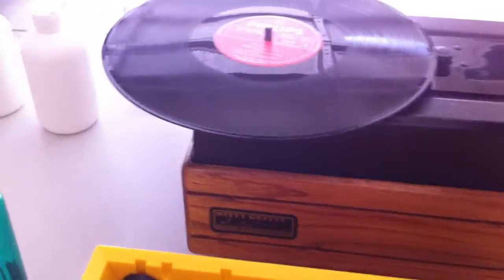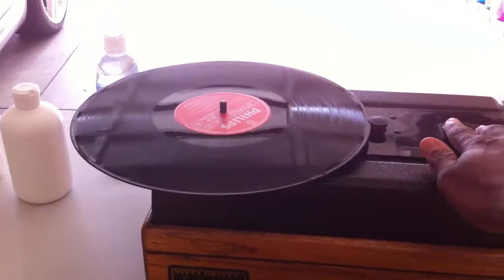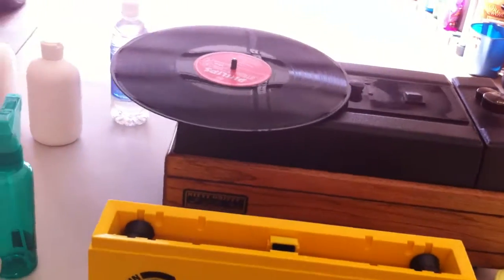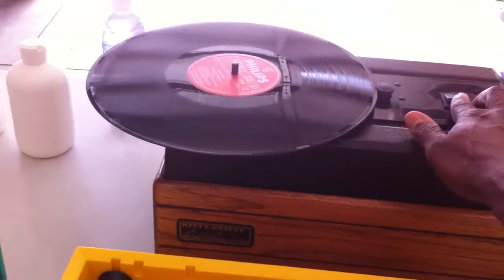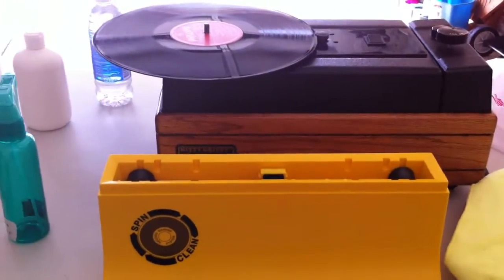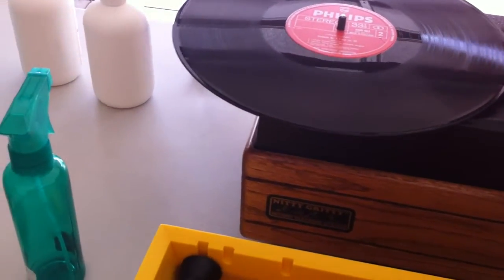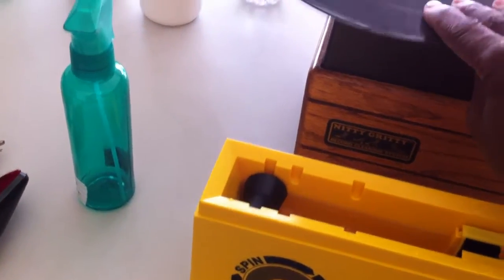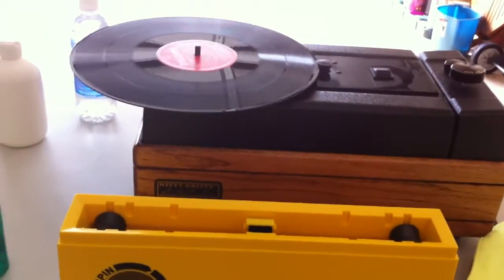Then put the record on the Nitty Gritty machine and away I go with cleaning. Now it's just going to pump it up and let it go. I usually let it go around about four times on each side. But for this demo I'm just going to go a little quicker so you get the idea — I'm just going to put it in here.